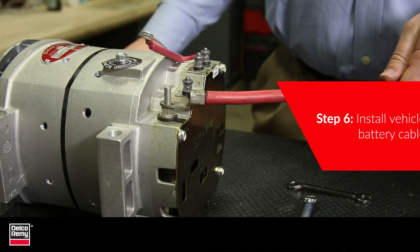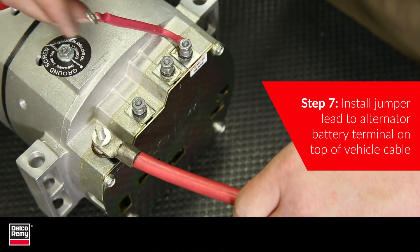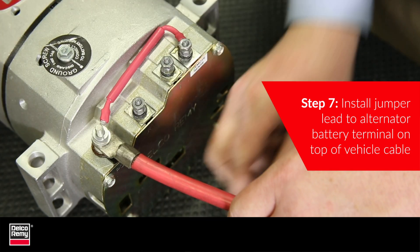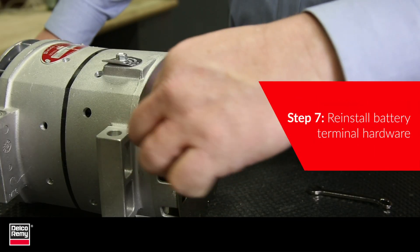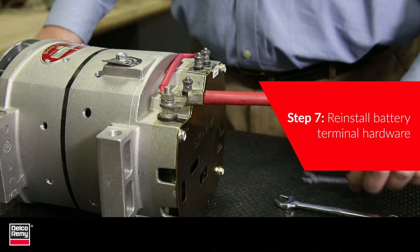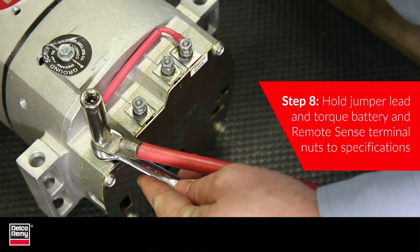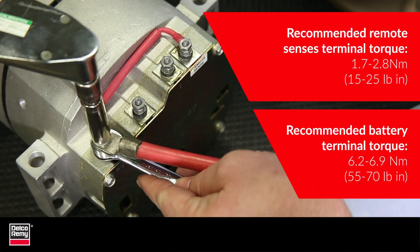There are two parts to step 7. First, install the Jumper Lead to the alternator battery terminal on the top of the vehicle cable. Then, reinstall the battery terminal hardware. After that's done, hold the Remote Sense Jumper Lead in place and torque the battery and Remote Sense terminal nuts to specifications.